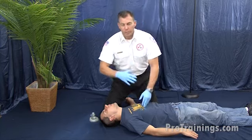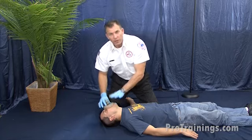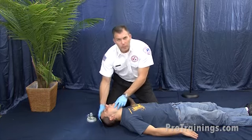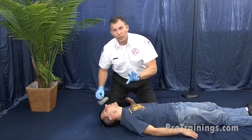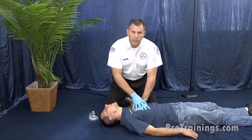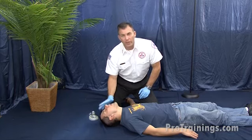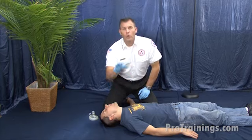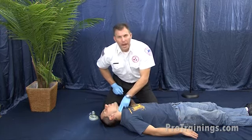After 30 chest compressions, we put our mask back on the face. Attempt a breath — if it doesn't go in, we reposition the head. Attempt another breath. If it still doesn't go in, we go right back to chest compressions. If at some point the rescue breath goes in, we deliver a second rescue breath and then check for a carotid pulse.